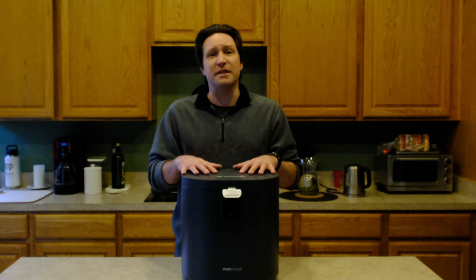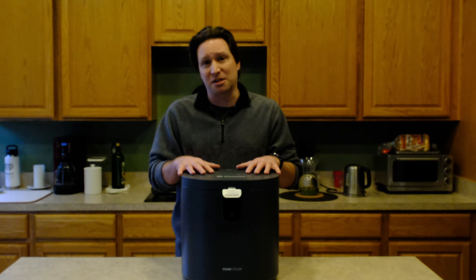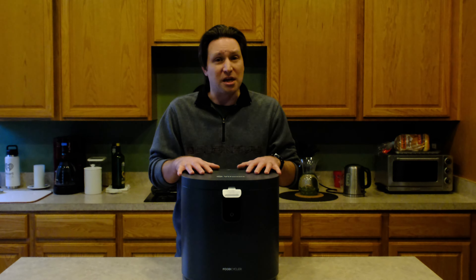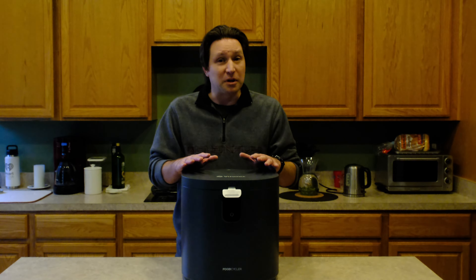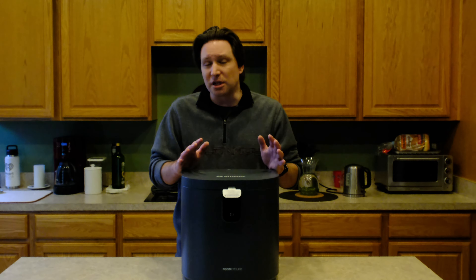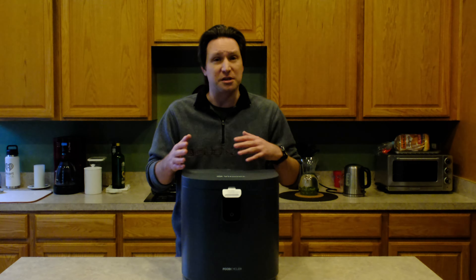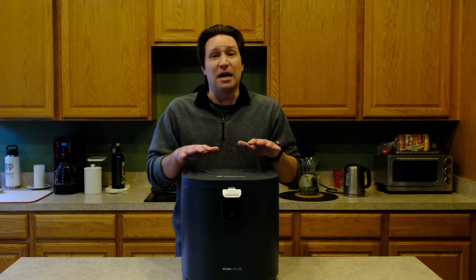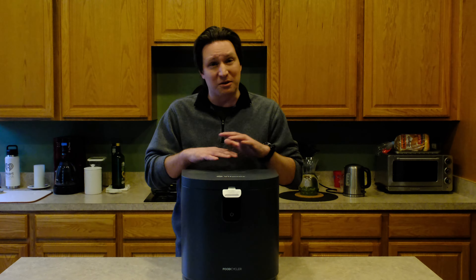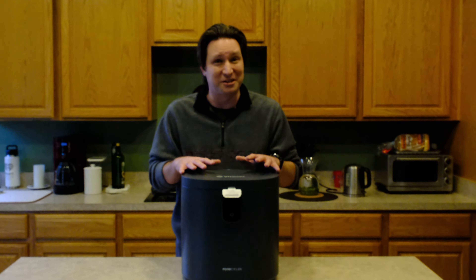The other thing that is a major concern for a lot of people is that this is expensive. It is a $600 unit — that's its MSRP. I would definitely wait for this to go on sale if you're looking to purchase it. There's no reason to spend full price. I got this for free from Vitamix or its advertising company. They told me to give an honest review and this is an honest review — this has been a very impressive unit.